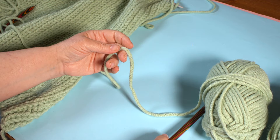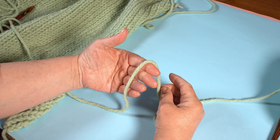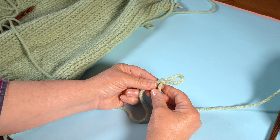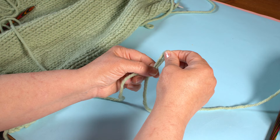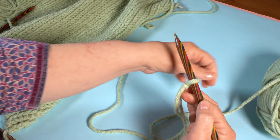This cast on begins with a slip knot. To create the slip knot, make a loop in the yarn, then take the working yarn — the one attached to the ball — and pull it through the hole. When you pull it, it creates a little slip knot. Make a loop, pull the working yarn through the loop and tighten by pulling. You can tighten the slip knot by just pulling the working yarn. Pop your needle into the loop of the slip knot and tighten up.